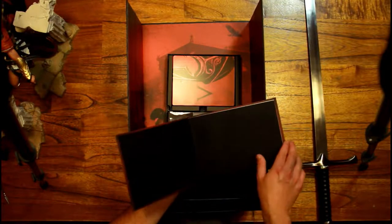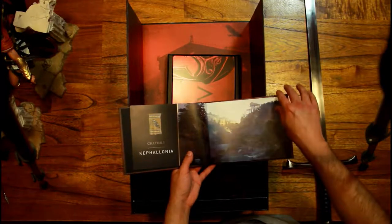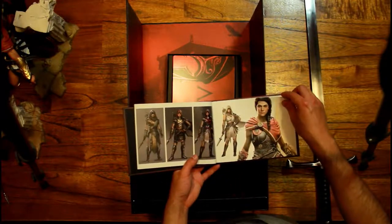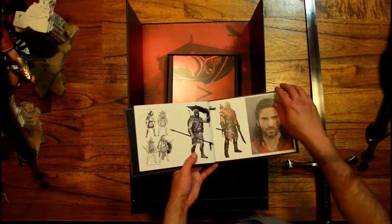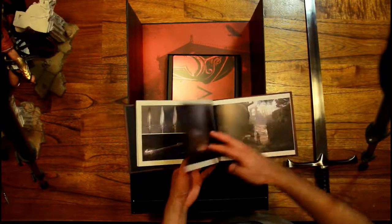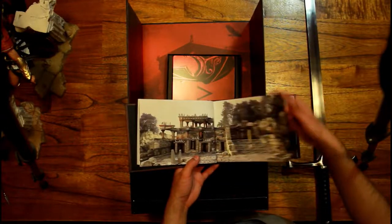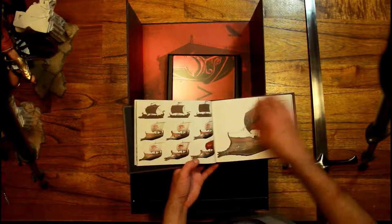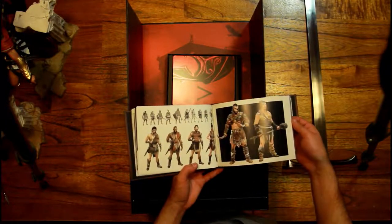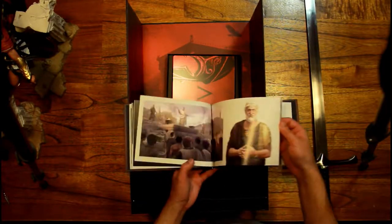I'll go through it a little bit just to see what's in there. I won't be taking photos of every single page, but I will be taking photos of all things included in this edition. This is mainly character and weapon design, and obviously some of the cities. Oh, life at sea — some boats and boat designs. As far as I know, you can customize your boat in the game as well, a bit like you could do in Black Flag, like changing the sails and stuff. I believe they brought that back in this one as well.